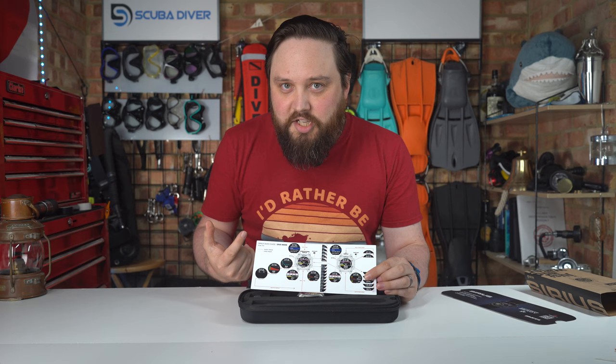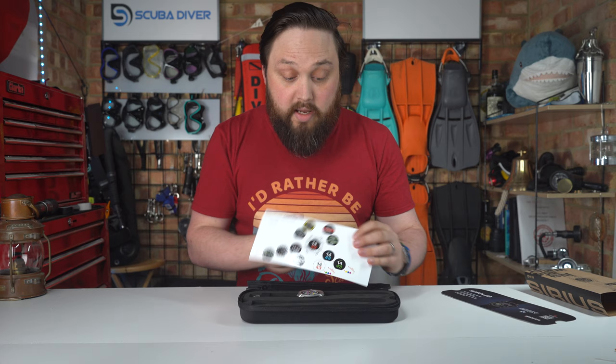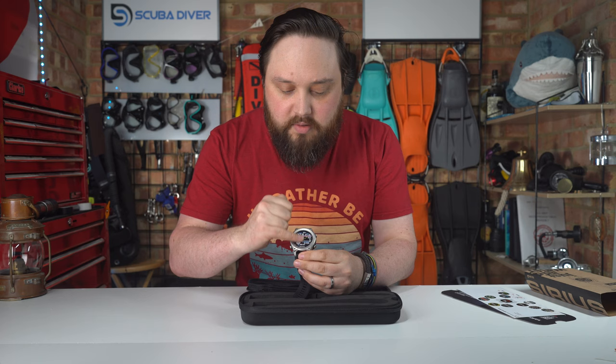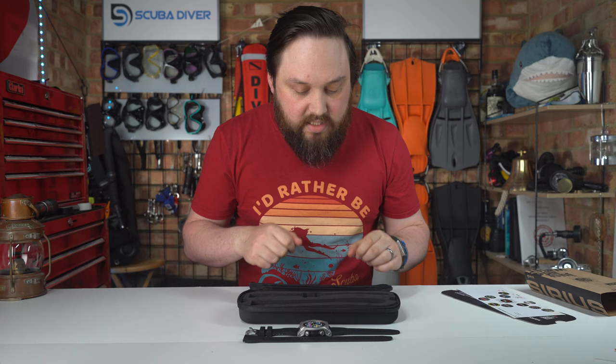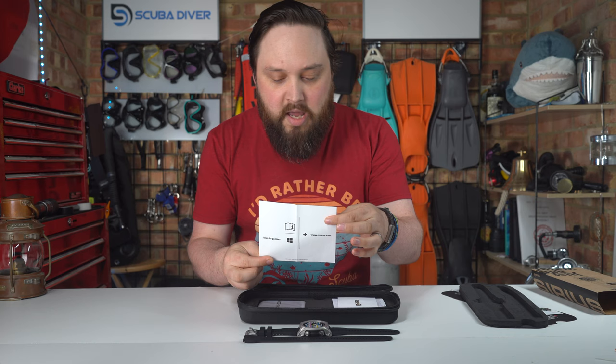If you know you want to change a setting but can't remember exactly where it is in the computer, you can find it on the card and work out how to find it. It feels laminated so you can keep that with it. You get the dive computer itself, with a protective label on the screen. The straps are attached, and you also get a dry suit strap or thick wetsuit strap so if you're diving in colder waters, you can quickly swap them over.